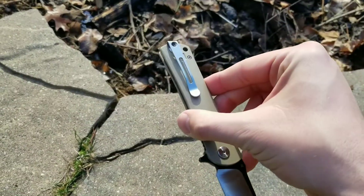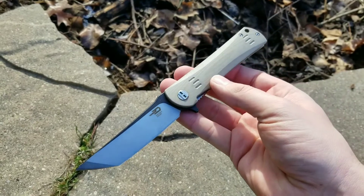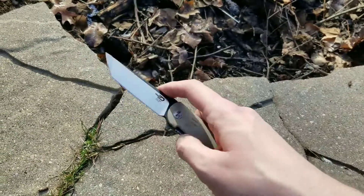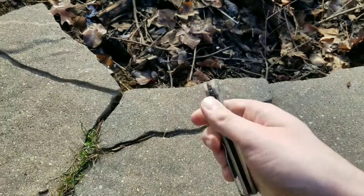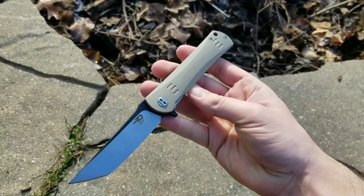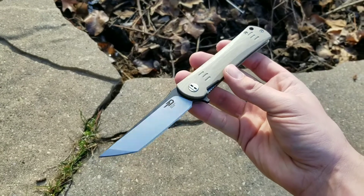Other than that, and the pocket clip being pretty fixed in position, it's a phenomenal knife. The action is great, it's a bigger knife so it can handle bigger chores and cutting tasks, the action is beautiful, and the look of the knife is just killer. So there's Bo's two-minute — now three-minute — knife review. Thanks for watching, guys.